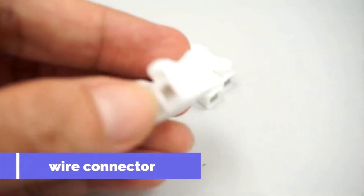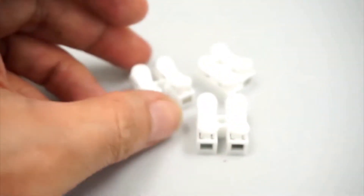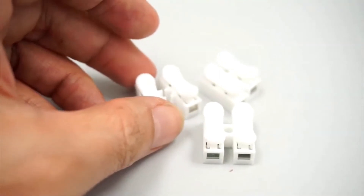This is a wire connector. We need to cut it into half using a knife.